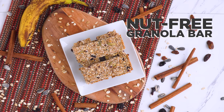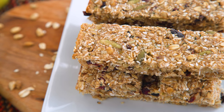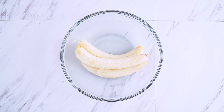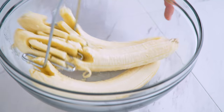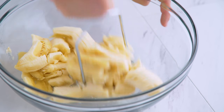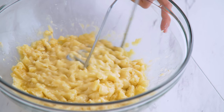For a sweet but healthy snack option in this bento, I'm making a nut-free granola oat bar. I start with a few super-ripe bananas — you want them brown and spotty so they are much sweeter — and then mash those up. If your bananas aren't super sweet, you may want to add sweetener to this recipe because it's not meant to be dessert, but you can of course add it if you like.